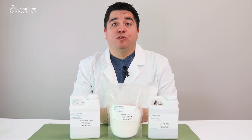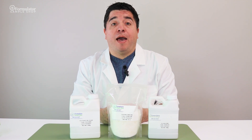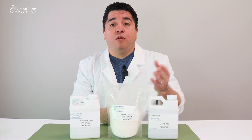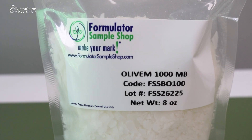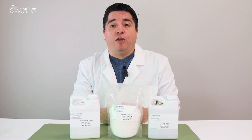Hi everyone, I'm Julian, senior scientist here at Formulator Sample Shop. Welcome back to our how-to series. Have you ever wondered what the difference is between an oil-and-water emulsifier and a water-and-oil emulsifier? Well, today we're going to discuss just that, as well as options for both that we offer here at Formulator Sample Shop.